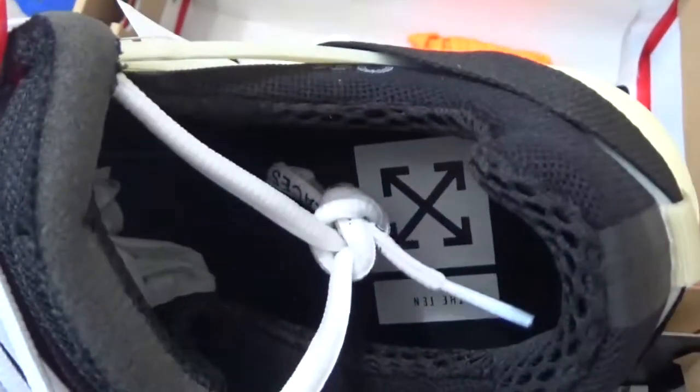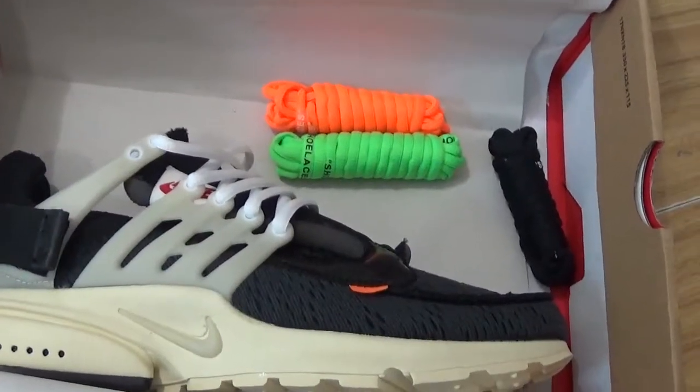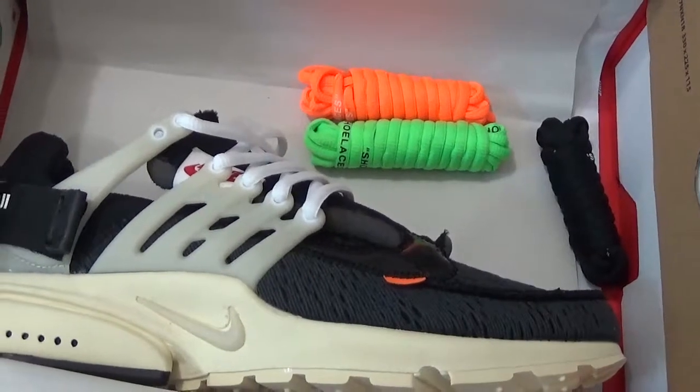And for the inside shoe pad with off-white designs also, and for the inside of the box with three extra laces for the shoes.